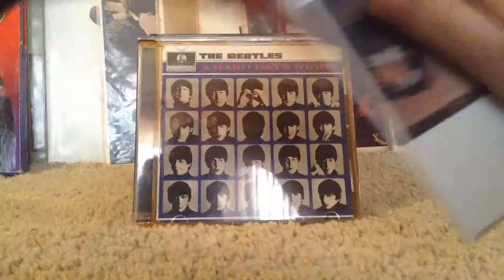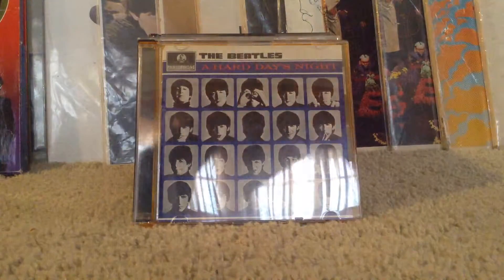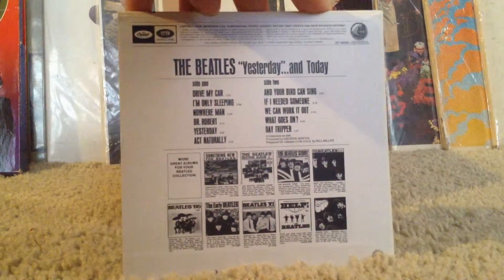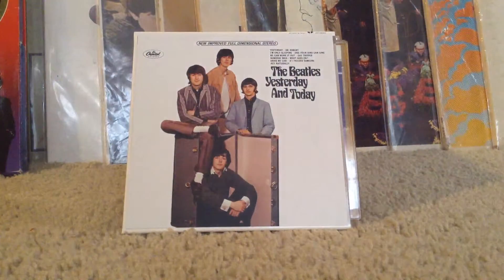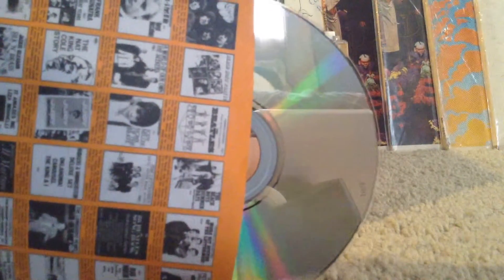It's pretty hard to get off and put back on though. There is 'Yesterday and Today' — I'll show you the back. It looks exactly like the record version, and the label on the CD is the Capitol label, with the original sleeve. Perfect.